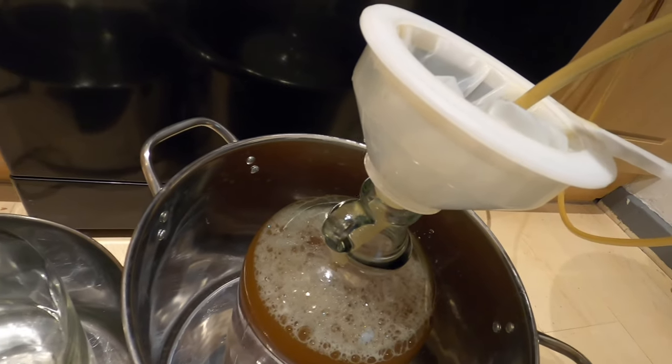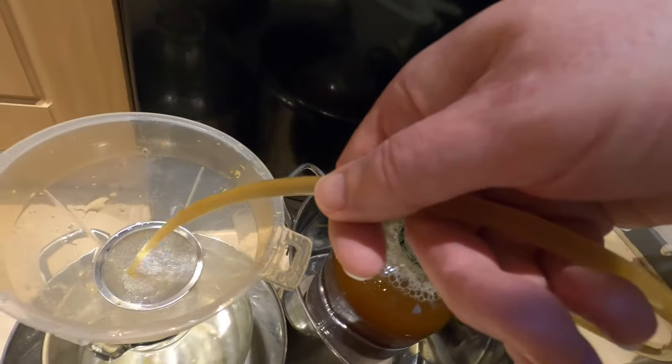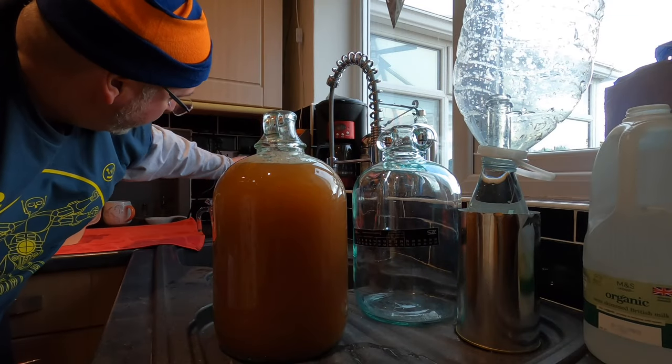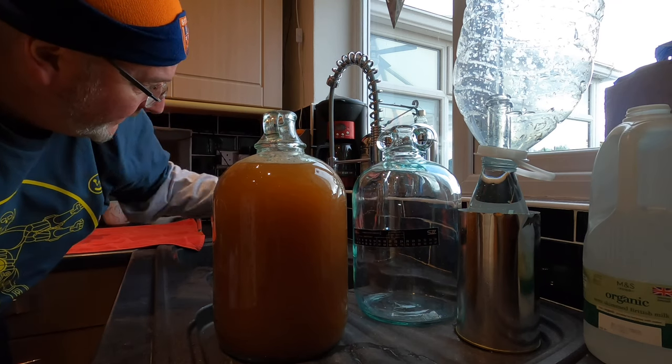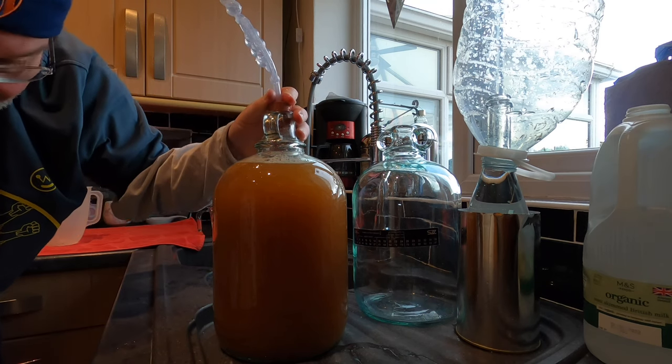It's a slightly tricky job because I need both hands for this and I'm holding a camera, but I'll do what I can — multitasking. I'm going to take one of these sanitized airlocks, put a bit of water in it, and put that in the top just to keep it from oxidizing. Just to give you an update as to where I was with the fermentation — it was in primary for nine days, I kept the temperature in the room between 11 and 15 the entire time. It fermented like mad to start with but then it just went to nothing, so this is the appropriate time to put it into secondary.